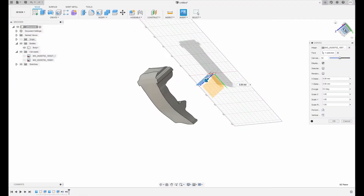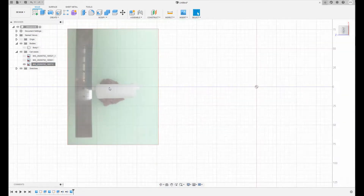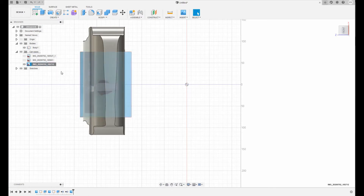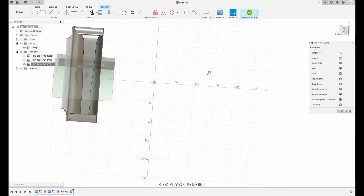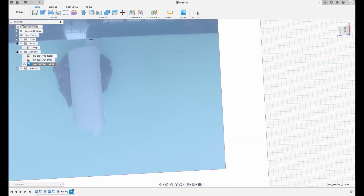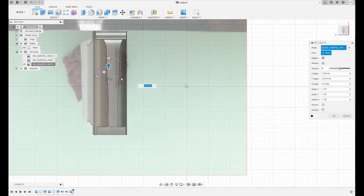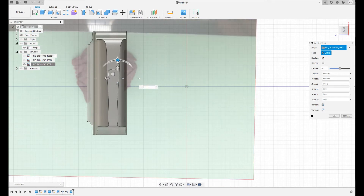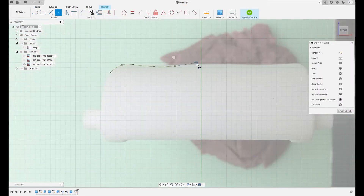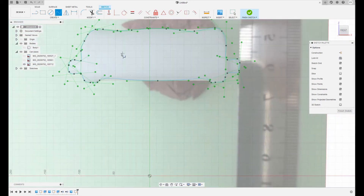The third face is made the same way as the second one. It is a little tricky to place the image correctly.